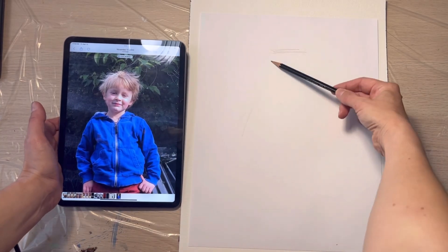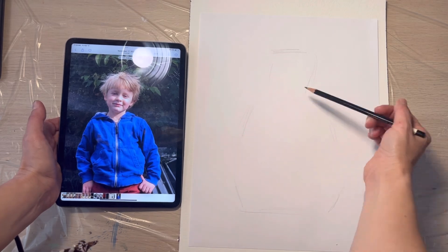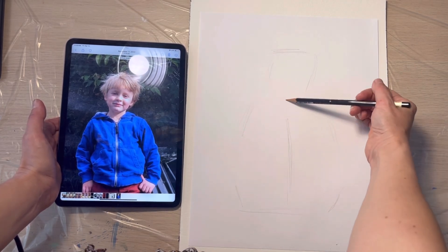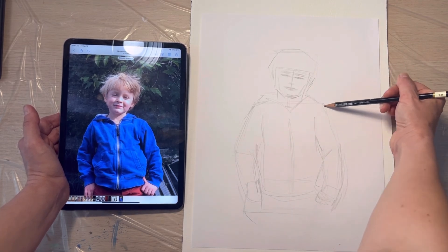I start with a full-size drawing on a sketch paper. As always, I start my work from positioning the main shapes, starting with an overall silhouette, breaking it into smaller and smaller parts one division at a time.